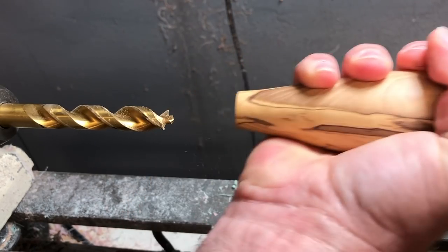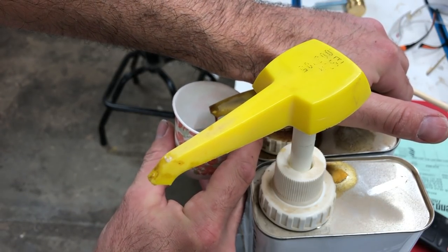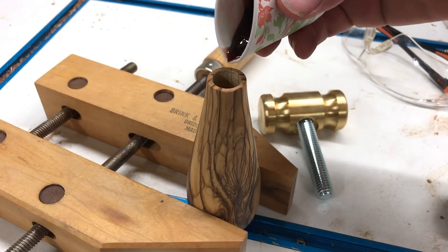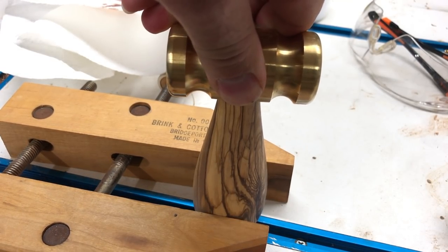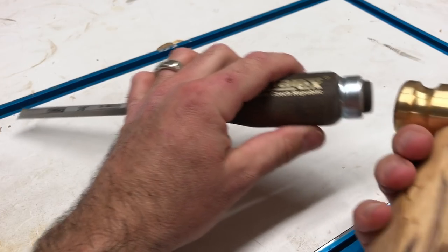I removed the handle from the drill bit and mixed some epoxy to secure the handle into the head via the threaded rod. I pour a little epoxy into the hole, screw the rod into the brass head, brush some epoxy onto the threads of the rod, and press the two parts together. Be sure to wipe away any epoxy that may squeeze out.